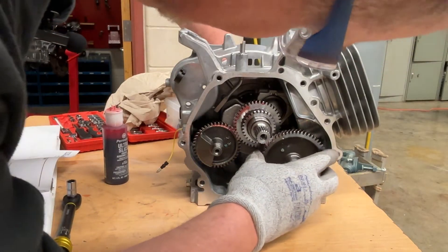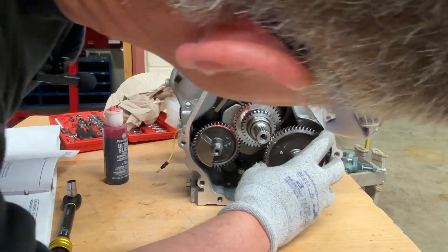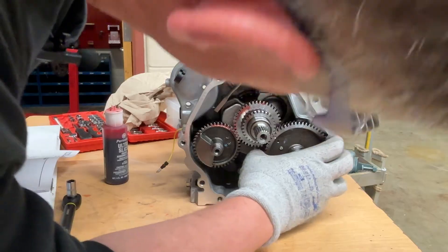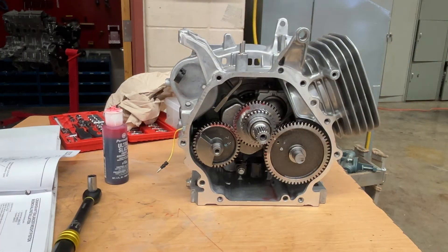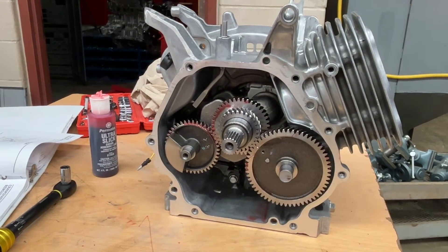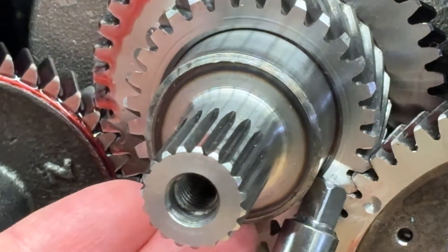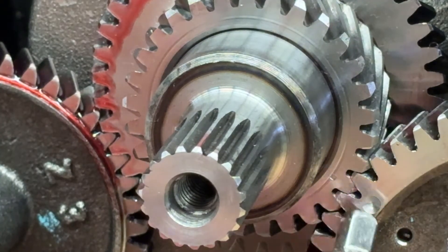This one is really easy to get off by one tooth, and I'll show you why. When I have them flush — I'll zoom in on that again — you can see the timing mark on the gear is right there, and the timing mark is here. The gear mark is on the peak of the gear tooth; this one is in the valley.